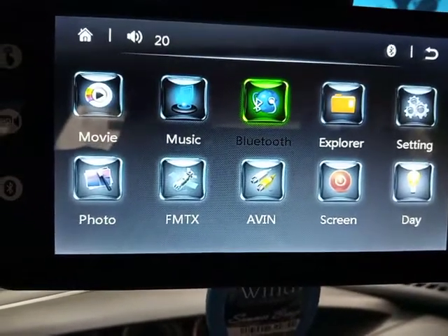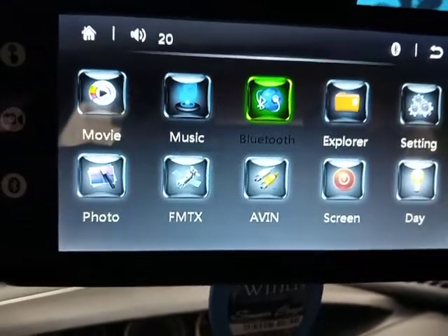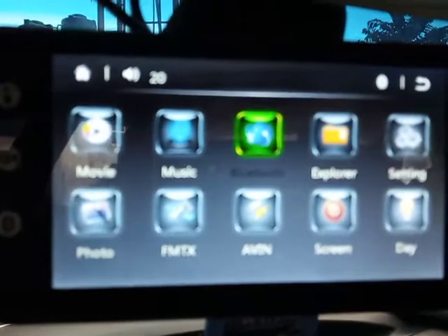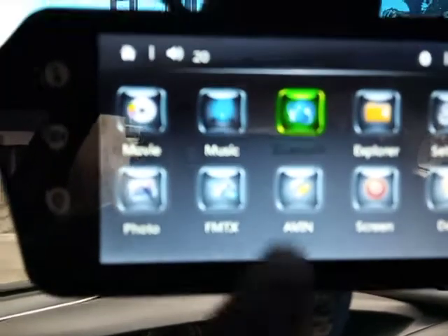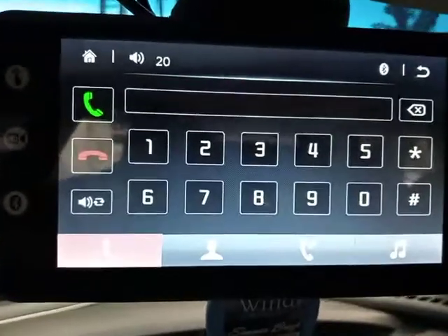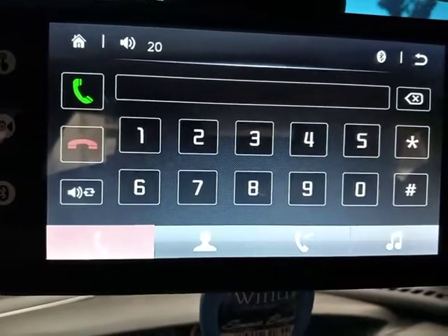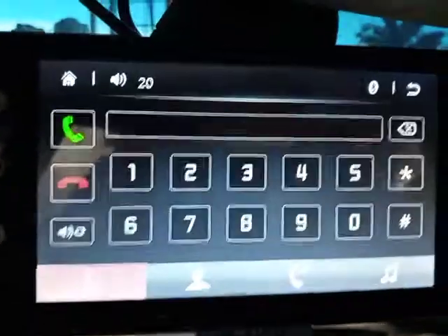I tried 1-2-3-4, it didn't work. I was confused. Eventually I had to connect with the seller, and that's when he told me that the passcode for this particular device is 1-1-1-1. So just in case you're having the same dilemma, try entering 1-1-1-1.